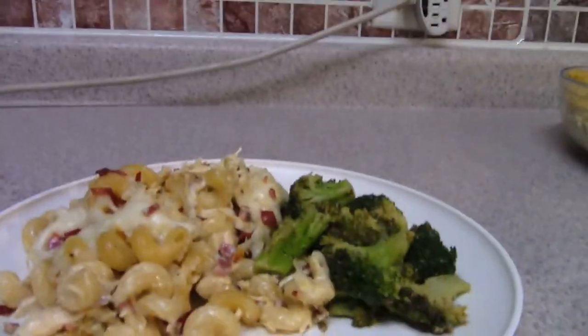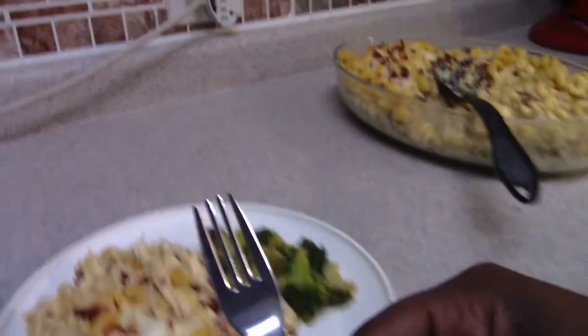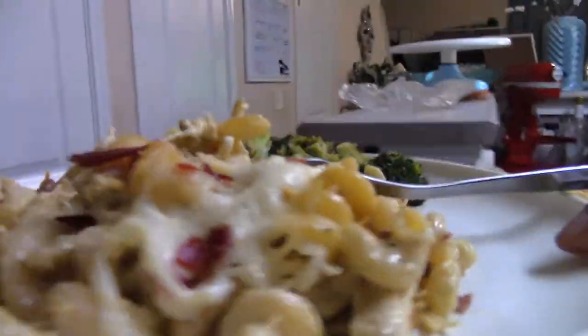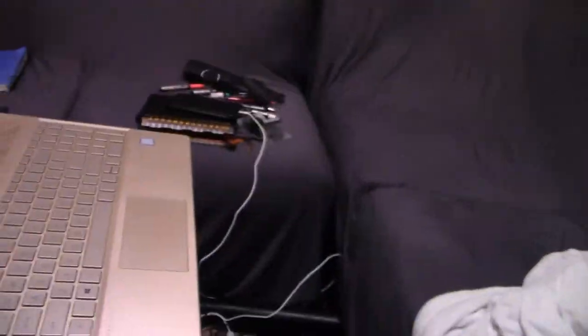I really hope you try this recipe — let me know how it turns out. Don't forget to like, subscribe, and follow me, and hit the bell notification so you know when I post. Since we're in quarantine I've been posting a lot more often because I have the time. Thank you so much for watching and I'll see you in the next video!